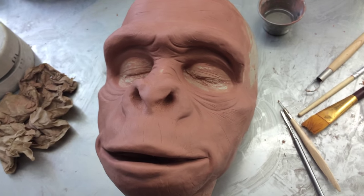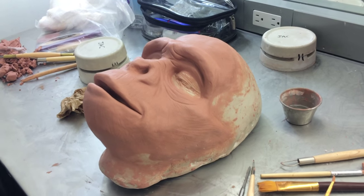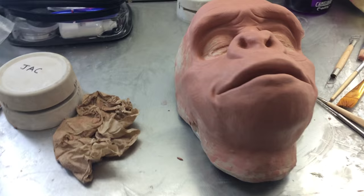Hey guys, it's Jaclyn. I wanted to share a project that I've been working on for the last month. I was working on making a prosthetic makeup, which includes the process of sculpting, molding, and using different casting techniques to create a makeup effect.